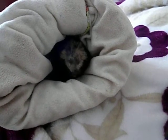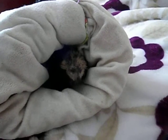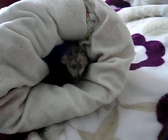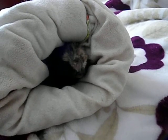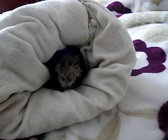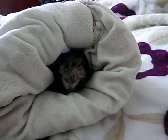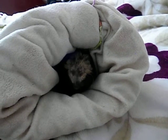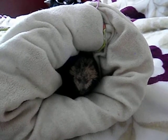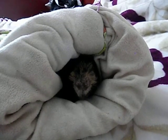Another thing to watch out for on skinny pigs is dry skin. If you see they're getting dry skin, you can use a little bit of aloe vera on it. There's also a vitamin C — it's like a Vaseline — that you can use on them. And there's also a place where you can buy lotion specifically for skinny pigs. When I think of the name I'll put it in the description below. But I've never had to use it so far — we've been good just using the coconut oil.